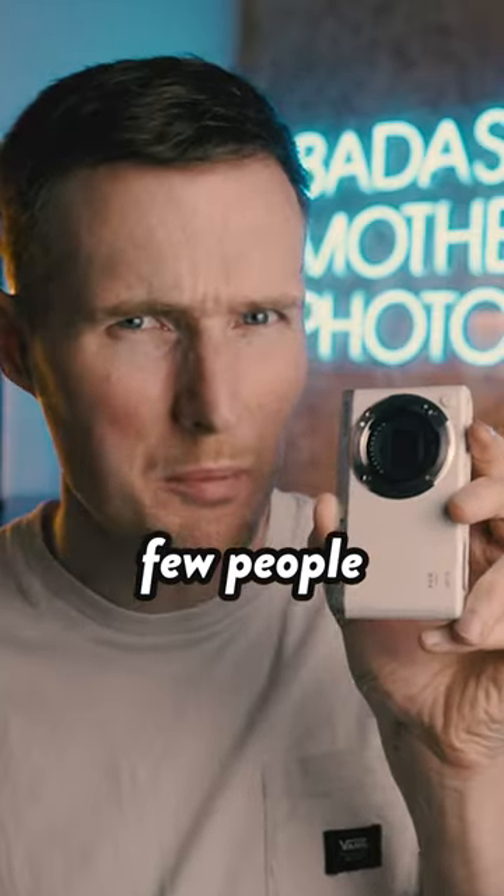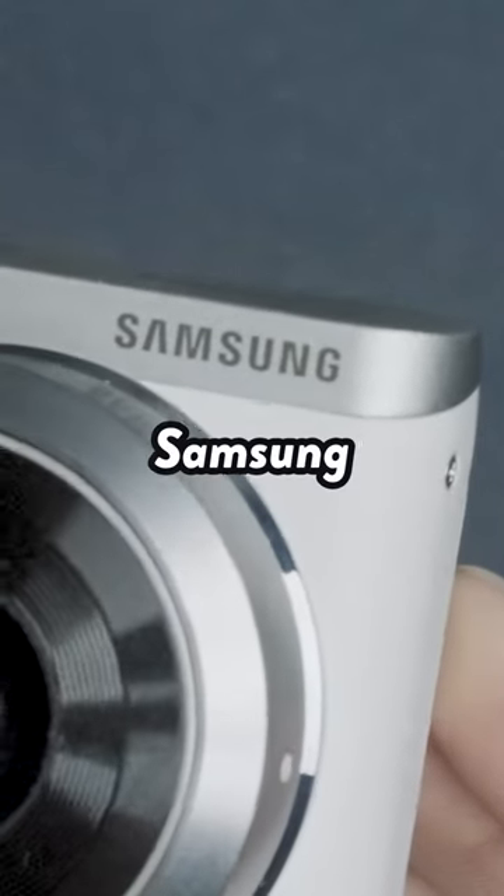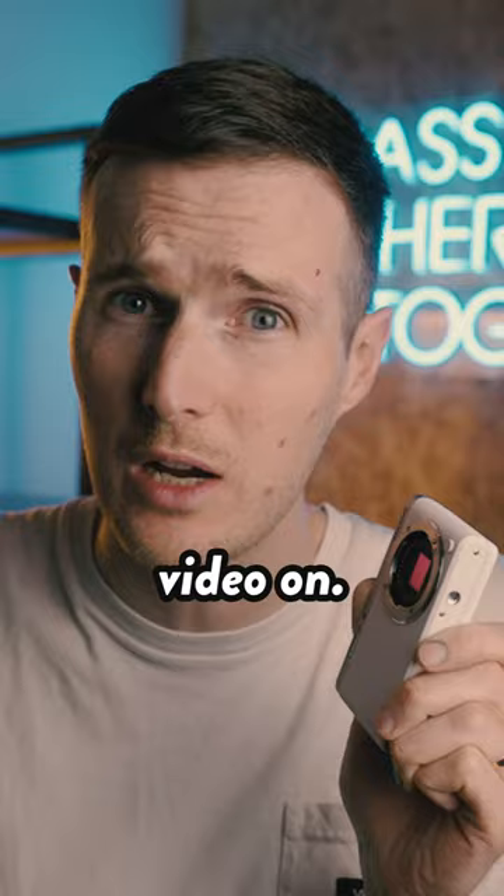This is one of the world's smallest mirrorless interchangeable lens cameras, but very few people have even heard of it. It's called the Samsung NX Mini — and yes, we are talking about the same Samsung that most likely made the phone that you're holding or even the TV you're watching this video on.